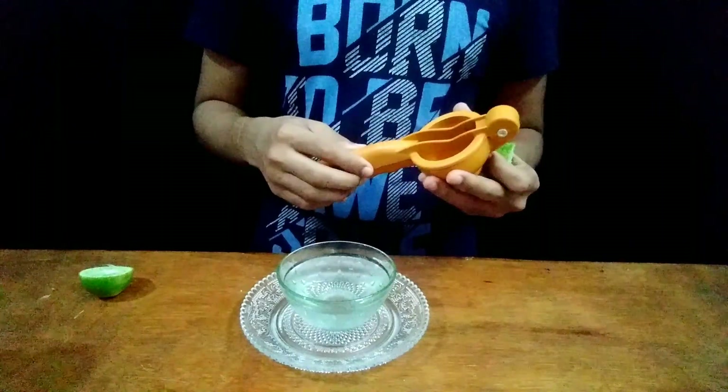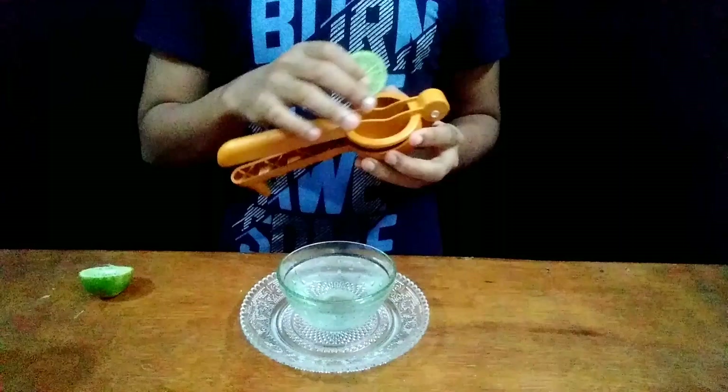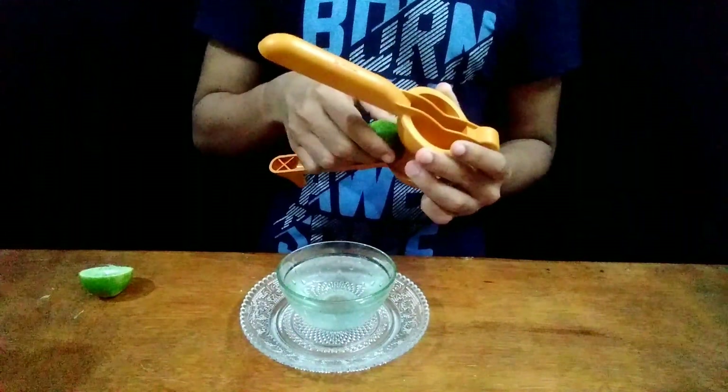So now I am using this squeezer to separate the juice from this lemon. If you don't have this, then you can even use your hands to squeeze this lemon.